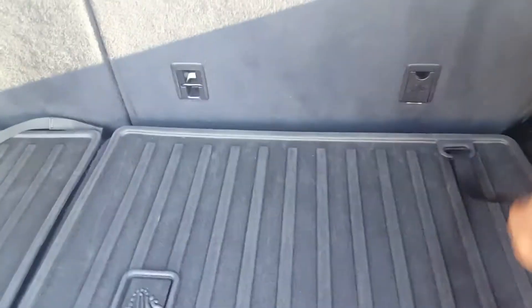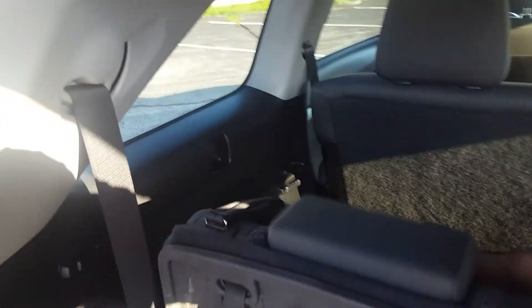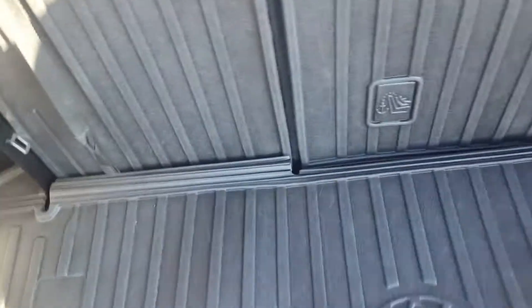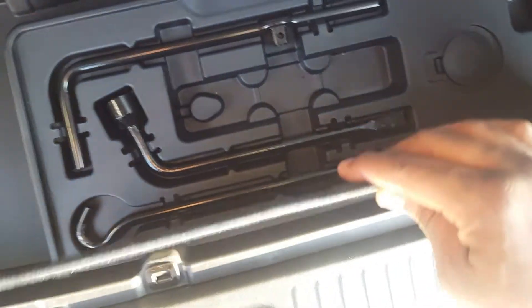Since it is three-row, if you pull up the third row and lift the headrests, the trunk is greatly reduced, but you still have enough room to get some groceries. Underneath the flat floor you've got the jack and the tools stored in there.